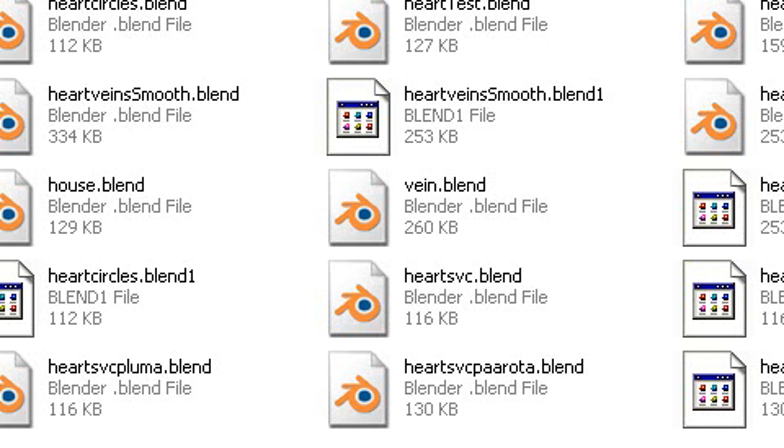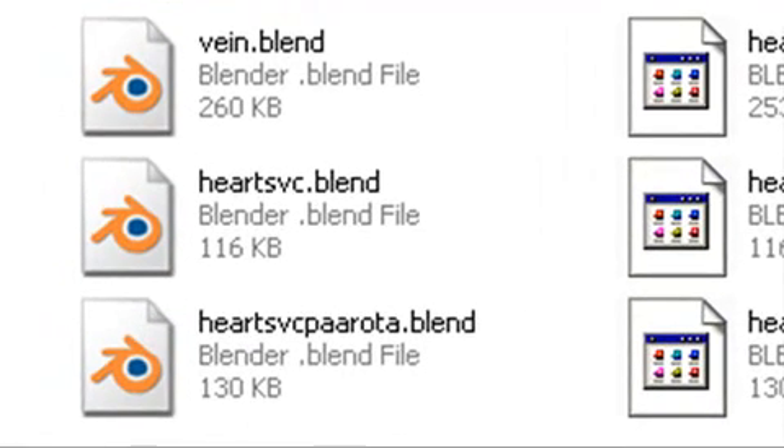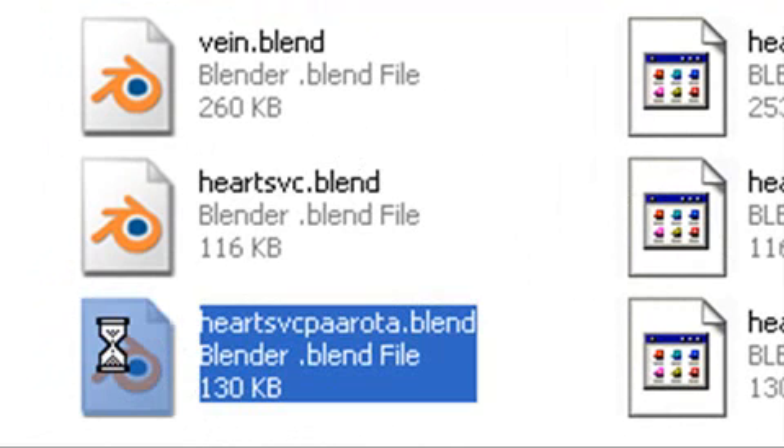Hello, this is Mike Lively from Northern Kentucky University and this is the sixth video in a 12-part series on modeling the heart. If you just started and you don't want to go through all the drawing process we've proceeded through, you can go to the resources folder, the blends library and click on heart-sbc-pa-aorta.blend and that will bring you up to where we are now.